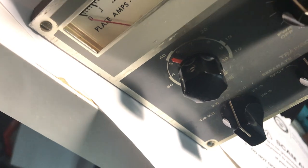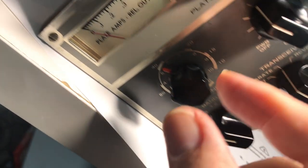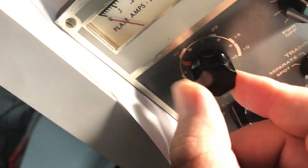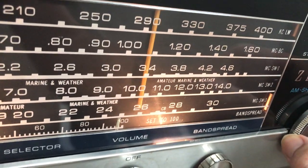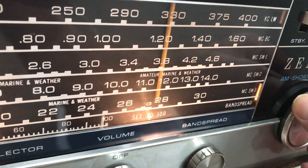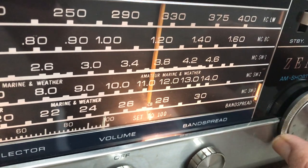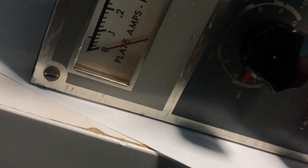Let's try 80 meters — 3.5 MHz. Move this down to 80, get close to 80 here. There's 80. Put this on 80 meters, somewhere around here. I don't see it. That's 80 right there.